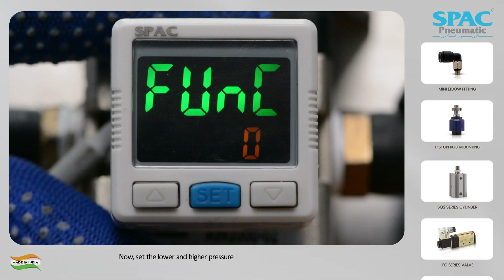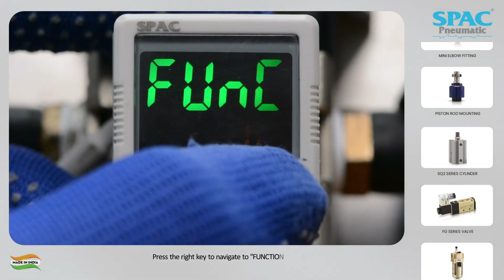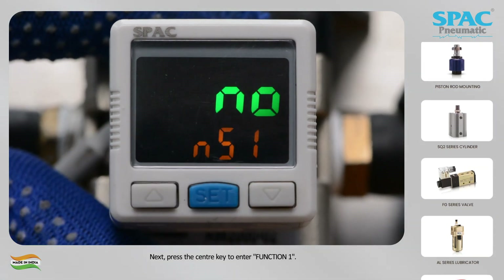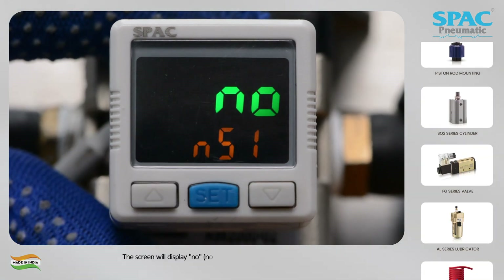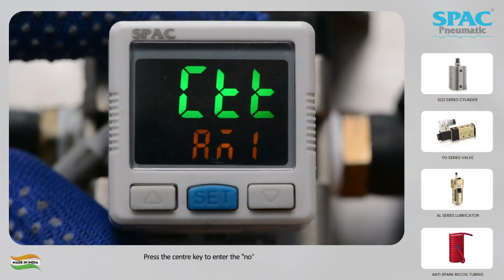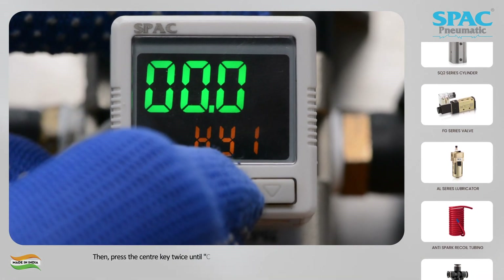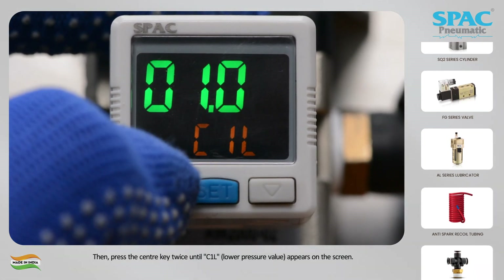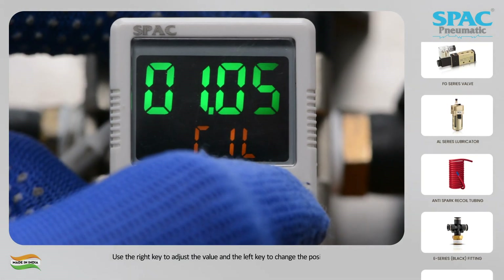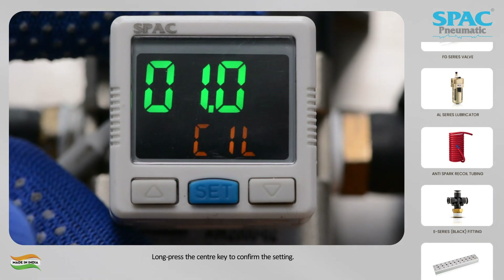Now set the lower and higher pressure limits for the output 1 indicator. Press the right key to navigate to function 1. Press the center key to enter function 1. The screen will display NO (normally open) or NC (normally closed). Press the center key to enter the NO or NC settings. Then press the center key twice until C1L lower pressure value appears on the screen. Use the right key to adjust the value and the left key to change the position. Long press the center key to confirm the setting.